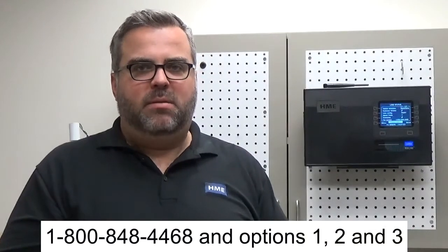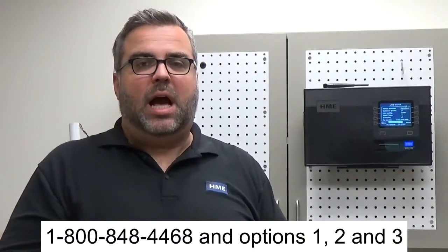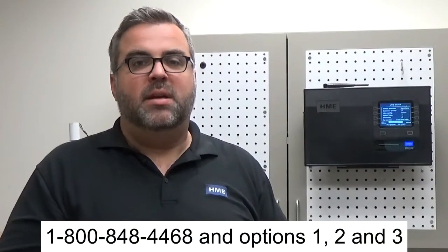If you need additional support, please call our technical support department at 1-800-848-4468 and pick options 1, 2, and 3. Thanks for watching.